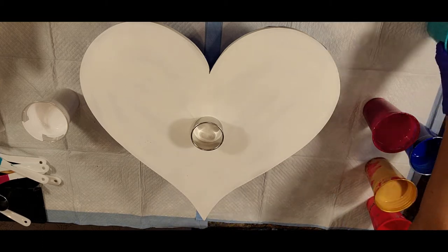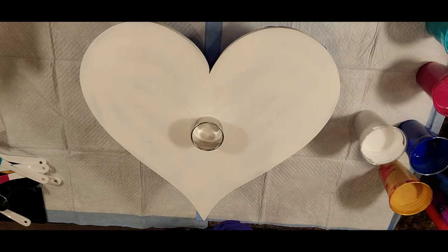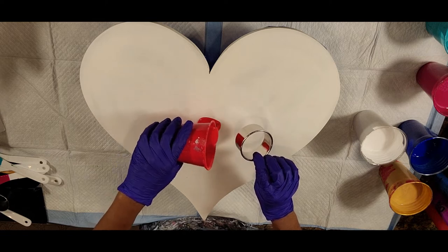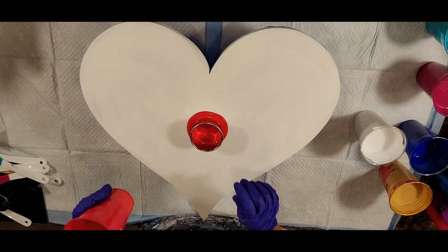We're going to do two different techniques — hopefully we can get it all in one video, but we may have to split into two. We'll see. We're going to get started with the Pyrrole Red, just going to go ahead and pour some of that down here on our center and get started.